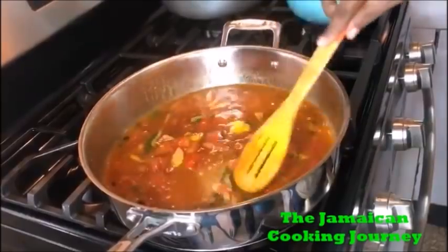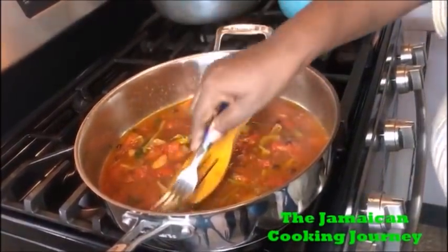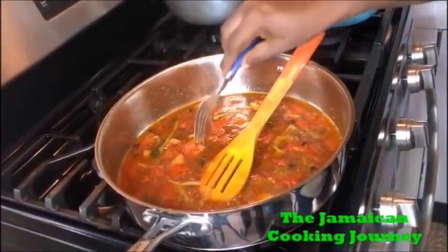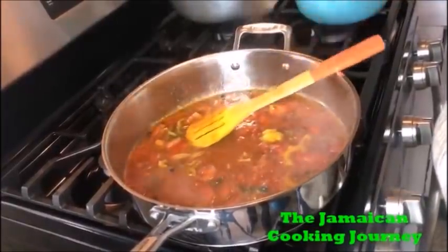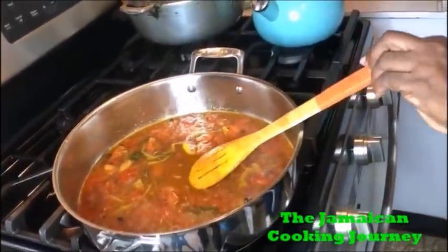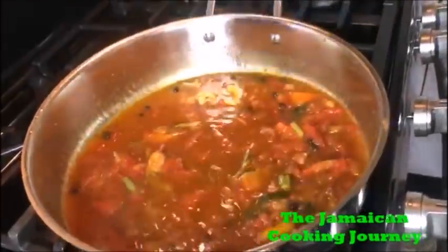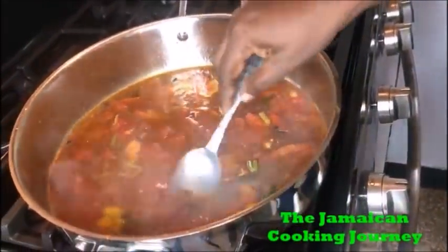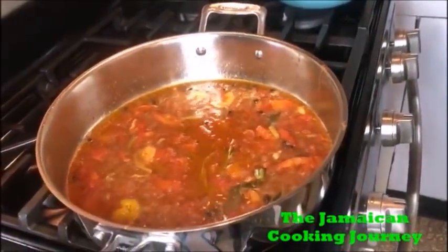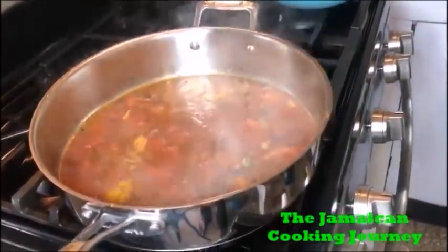I want to remove the thyme at this point — it can be a bit annoying in the finished dish. So I'm removing my thyme. On this low heat you want to test right now if you have got the right flavor — salt, scotch bonnet, vinegar — taste everything. You want to make sure your flavors are balanced out. I think I need a little more salt.